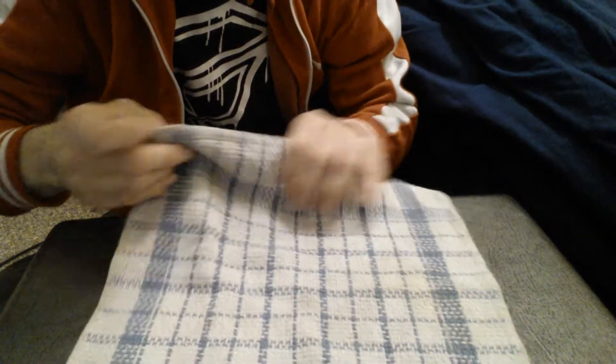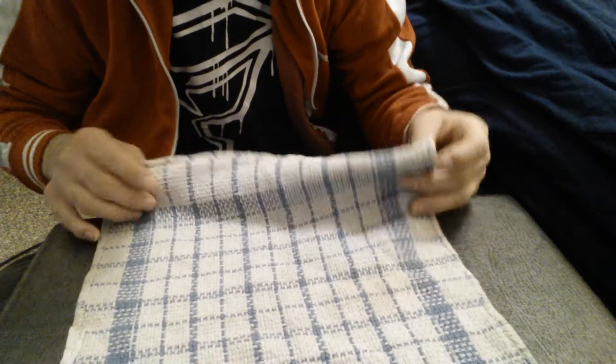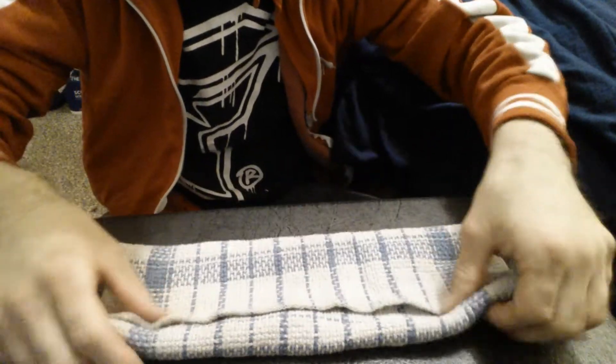Okay, so first up, what I'm going to do is I'm going to actually make the deck appear. So as it is, I'm going to fold this up just like this.